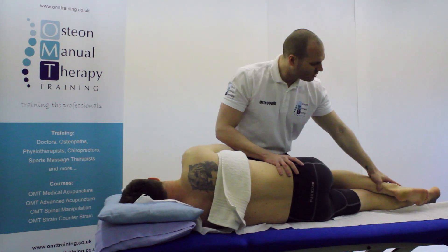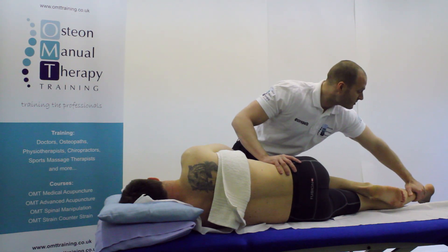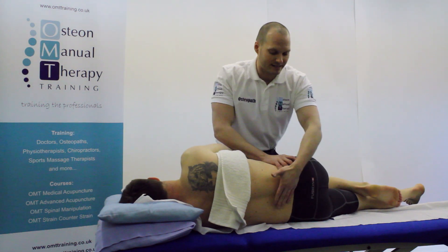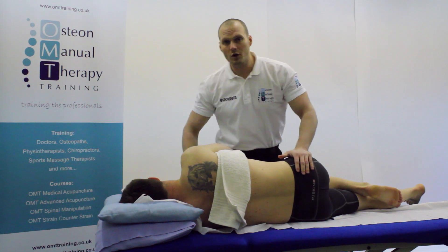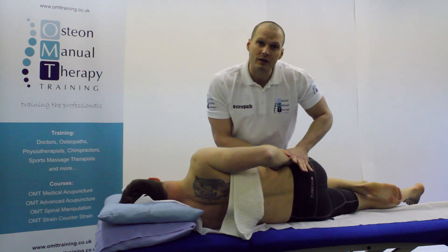With the top leg, I'm just going to hook that foot behind the knee in that crease. I'm going to bring that foot slightly further forward to take out any excessive lordosis. With the top arm, I'm going to place that onto the pelvis and I'm just going to hook that down with my thumb nice and securely.